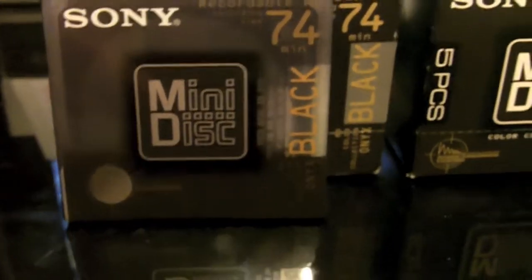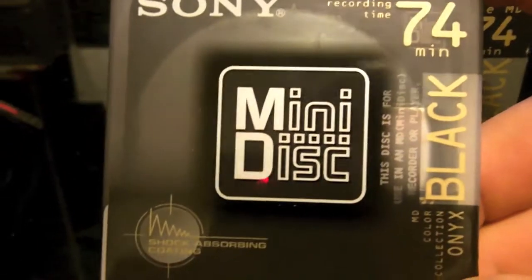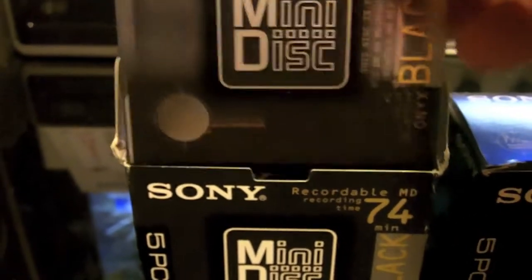Now these aren't rare, rare discs, but I got one pack of rare discs. I would say these right here are probably a little bit rare — they're hard to come by. These are the black, regular Sony 74-minute Black Onyx discs. I got two packs of them, five each, so ten total — never been used, never been opened before. Let's go ahead and put this one back in there. They're very nice discs.